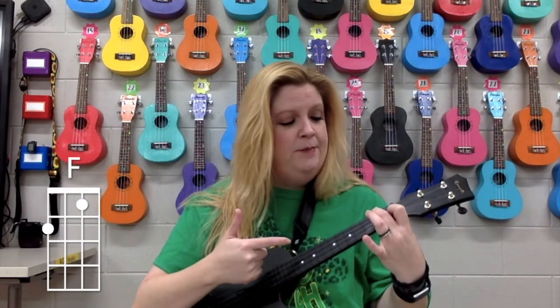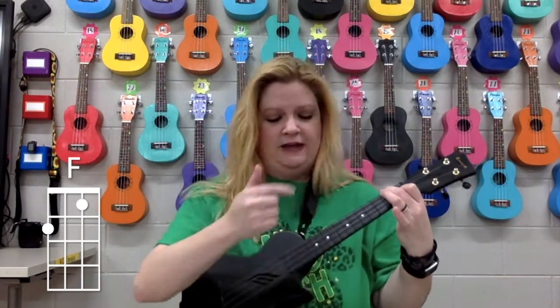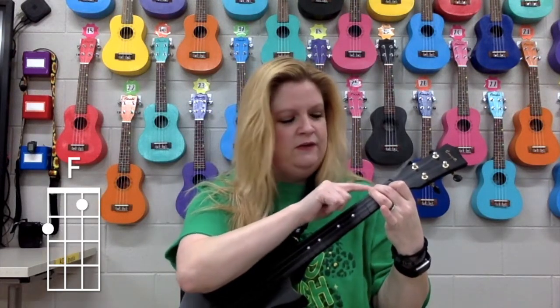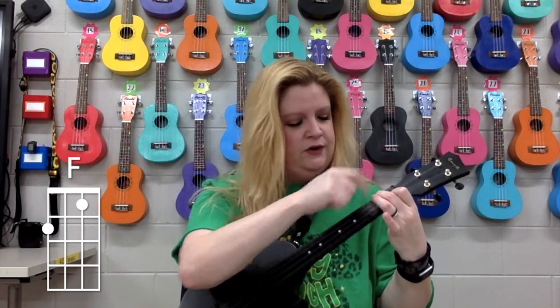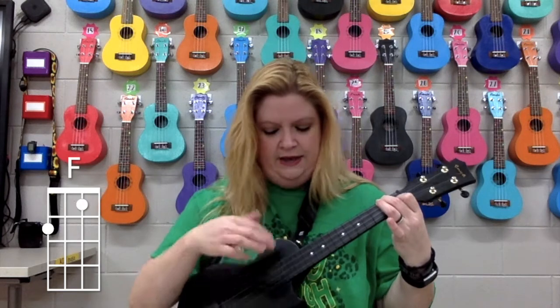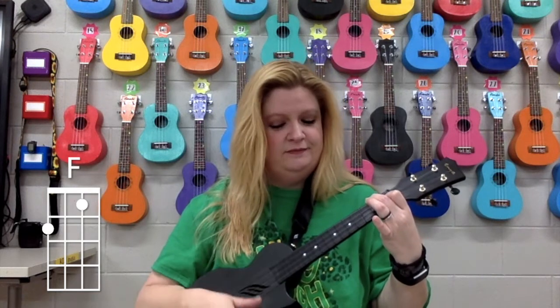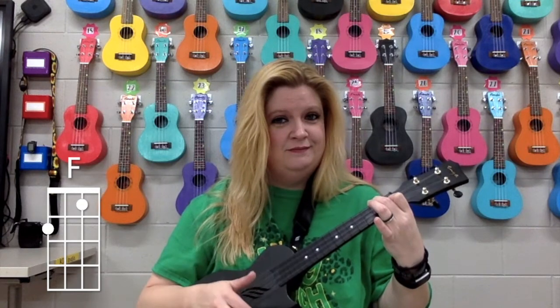Now, keeping that finger there, you're going to take this first finger and put it on the first fret of your E string, which is the next one to the floor. See me wiggling that string there? It's that string, the first fret, and this one stays where it was. So the second finger is on the second fret of the G string closest to your face, and the first finger has dropped down to the first fret of the E string. You've got two fingers down — it sounds like this. One, two, three. One more time. One, two, three. Simple.